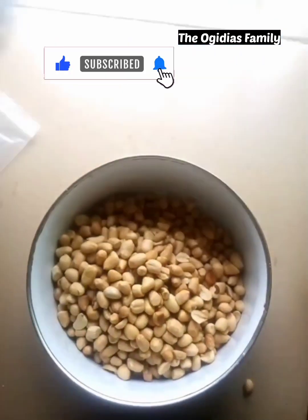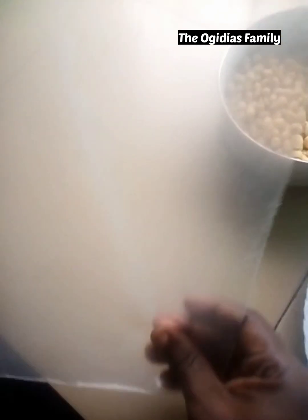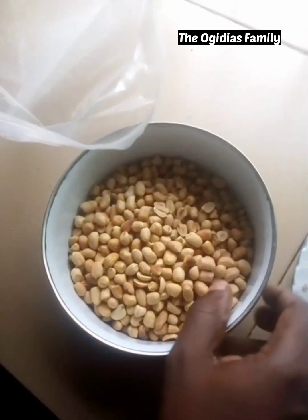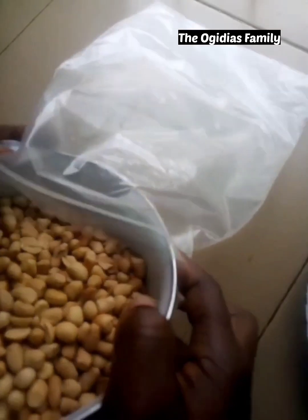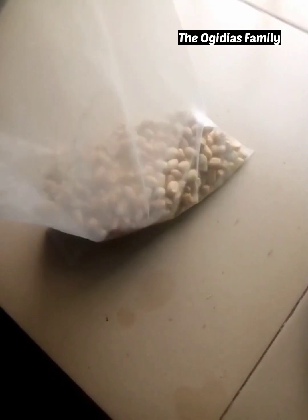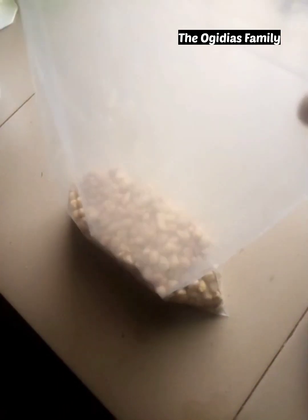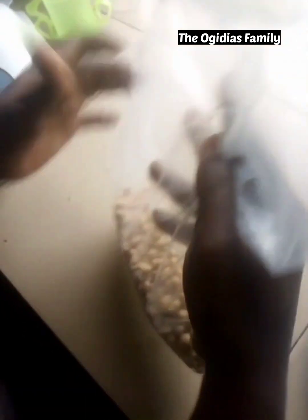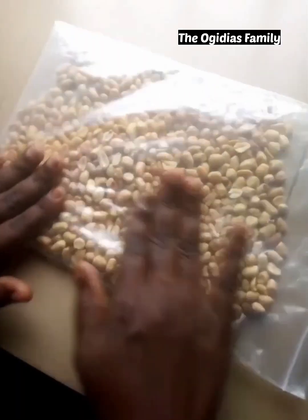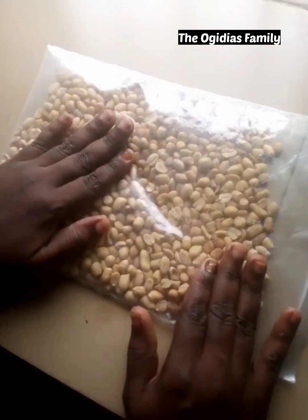You need a small bag that you're going to put the peanuts in, so you pour your peanuts into the bag. After that, you spread the peanuts to make it easier for you to be able to break them.